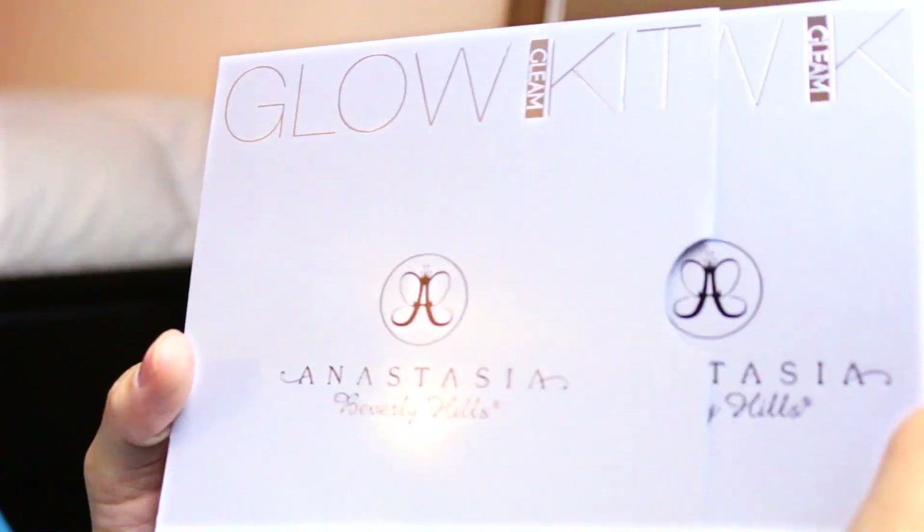Hey guys, welcome back to my channel. Today I'm going to show you a quick review of the new Anastasia Beverly Hills palettes — the Glow Kit palettes. They come in these really nice kits, like a book almost, and you kind of just slide it out like that.